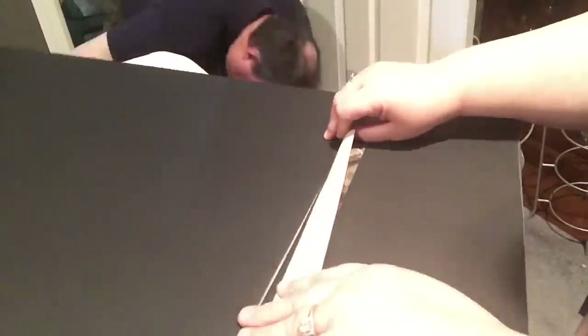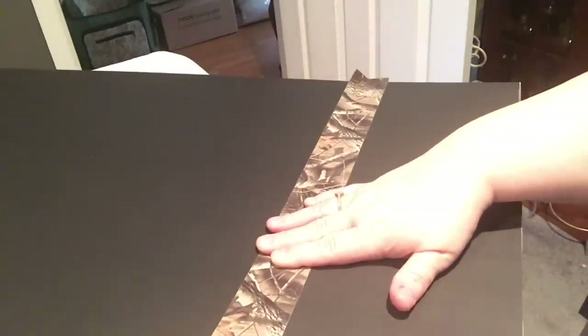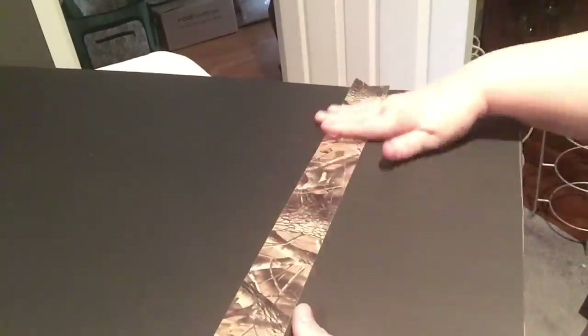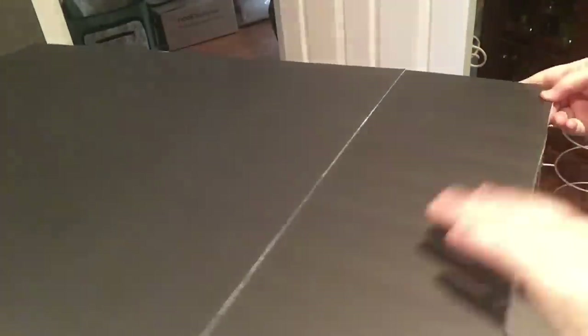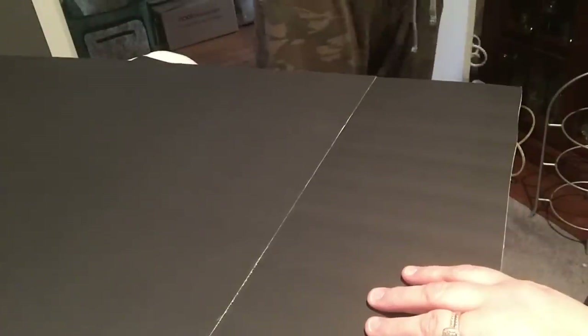Jim offered to help, but I wanted to show everybody how to do it by themselves. The reason I'm using a white chalk marker is so it shows up on camera — you don't need to use that; you can use a Sharpie, which you can usually see on black foam board because it's shiny. I'm going to repeat this for the other piece and then go ahead and reinforce the tape on the back as well.